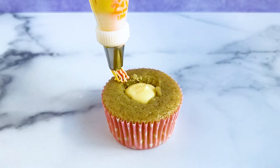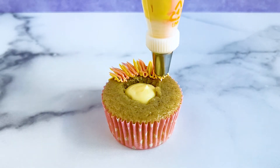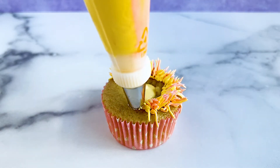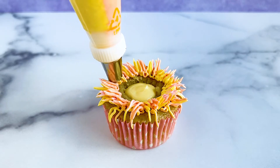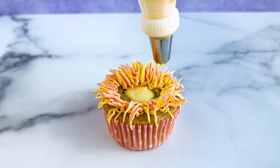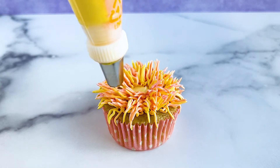We hold the tip right above the surface of the cupcake, then apply some pressure to the bag and allow the buttercream to make contact with the top and slightly build up. We continue to lightly apply pressure while moving the piping bag away from the center of the cupcake, then release pressure and finish pulling away. We repeat this technique by piping along the top of the cupcake, starting on the outside and working our way toward the middle until it's completely covered.